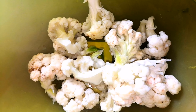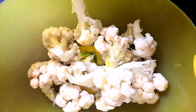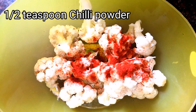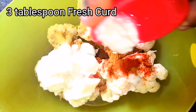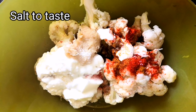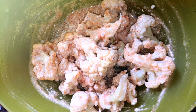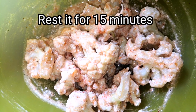To make cauliflower biryani, I have taken one medium sized cauliflower, cut it into big pieces and washed it with warm water. Now I am going to season the cauliflower with simple masalas — half teaspoon of chili powder, half teaspoon of garam masala, three tablespoons of fresh curd, half teaspoon of ginger garlic paste, and a little salt. Mix it well and toss it together so the masalas coat the cauliflower nicely. Rest the cauliflower for about 15 minutes.